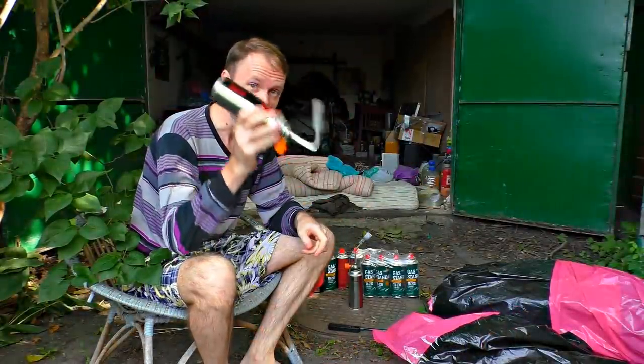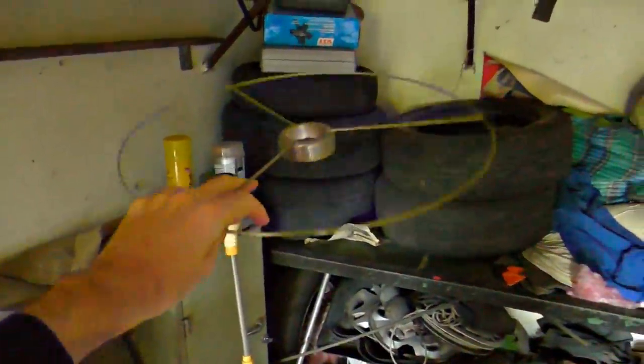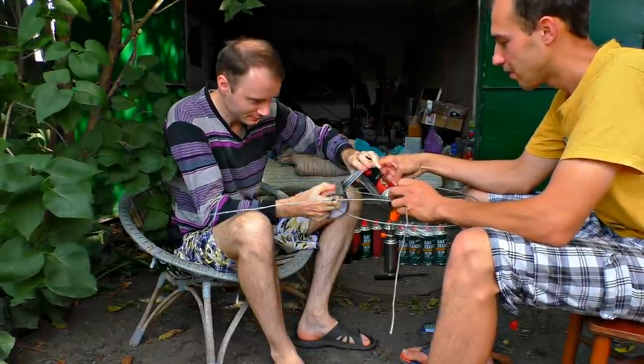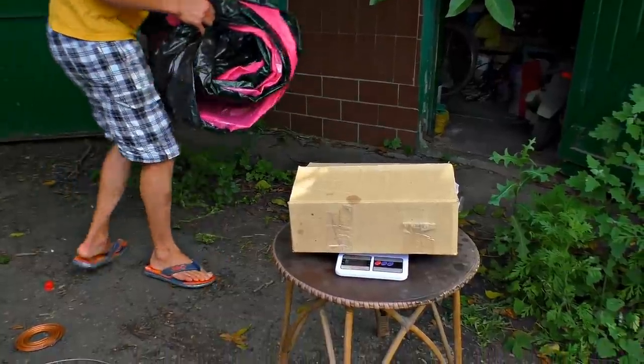The next issue is to attach it nicely to the giant envelope. An idea to use a torch from an old standing lamp came to my mind. Let's see what I can do. What a hellish construction we've got now. The weight of the whole construction is 605 grams — and this is really nice.